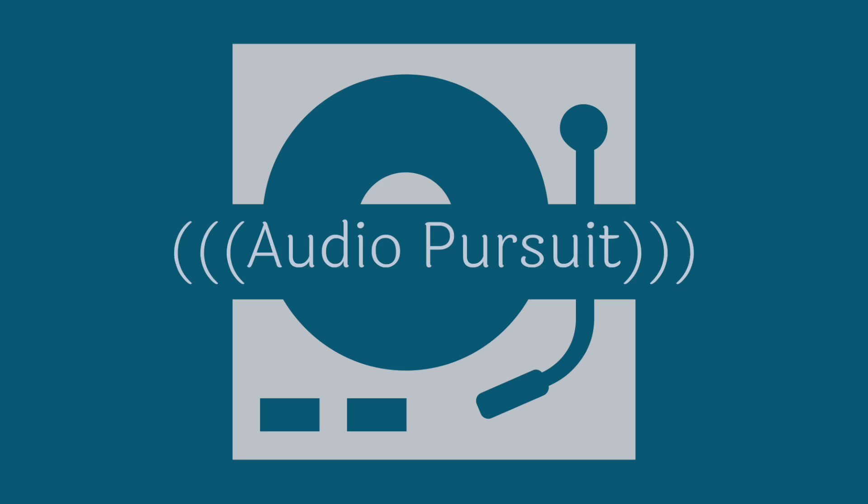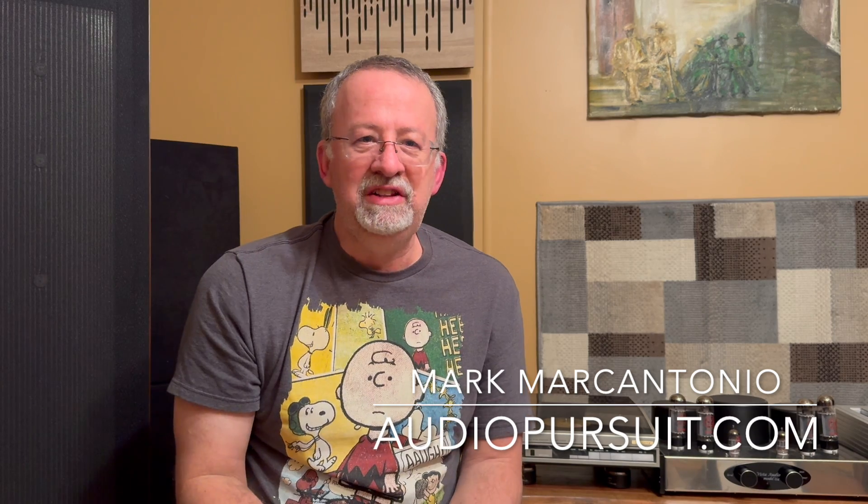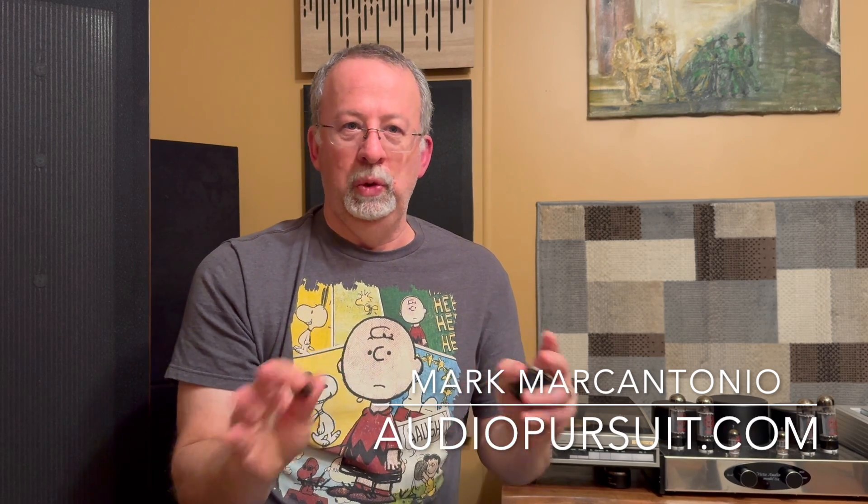You've done everything to make your system a success, but you still want to chase that dragon for the absolute best sound. What's left, we'll get into in just a moment. Hi everyone, Mark from Audio Pursuit. Let's take on the tweaks.